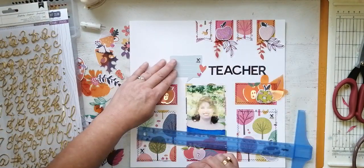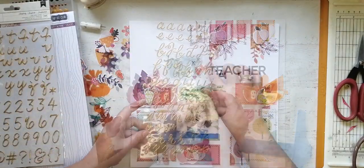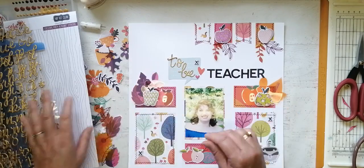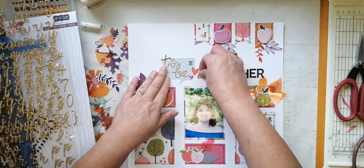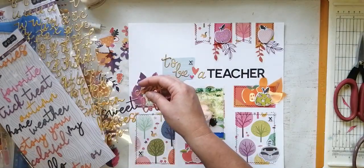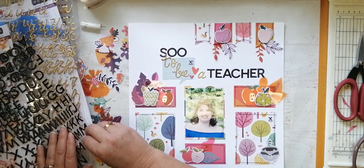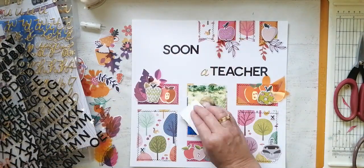She wants her own class and she's chomping at the bit, but she still has to study a little more. I took that speech bubble piece of cardstock and thought about where to place it, then figured I'd better place it where it ties in with my title, so that worked well. I did try bringing in some pre-made words but it wasn't going to work, so in the end I went with my final title 'Soon to Be a Teacher' and I'm very happy with it.